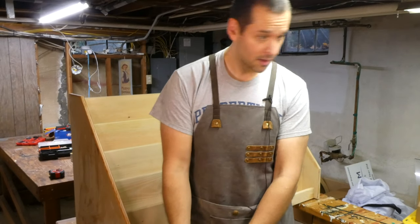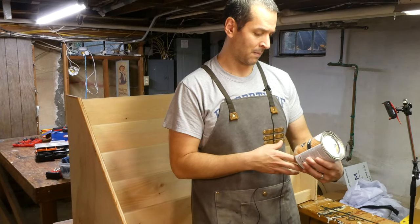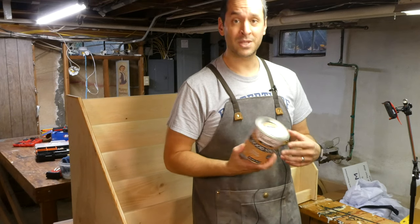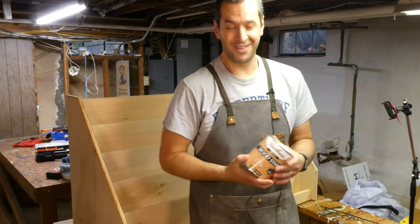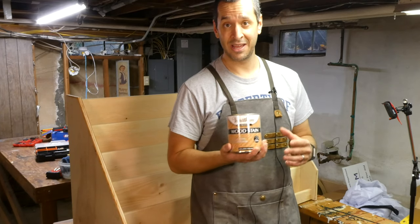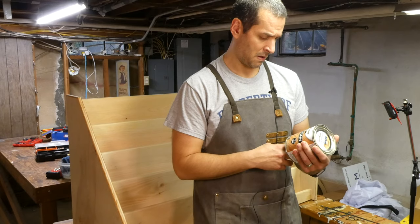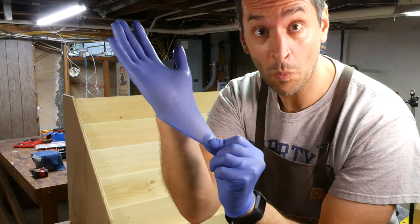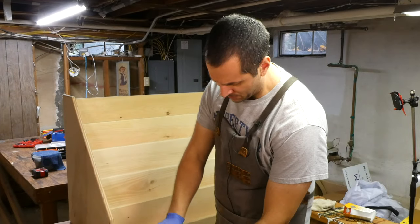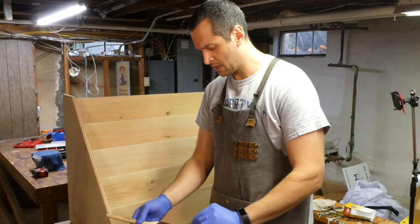I'm going to stain this now. The color I chose was golden pecan, which is really out of my comfort zone because I usually just stain things ebony black. This is going outside of my preferred color palette, but this is what my wife wants, and my wife is my boss. We're going to stir this up nice and good. It looks so dark — oh, it's going to come out nice. I hope it doesn't dry this dark.